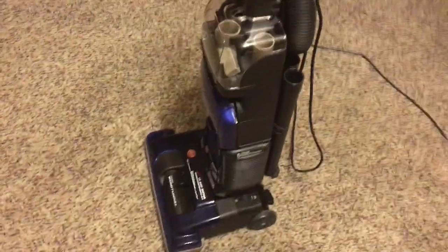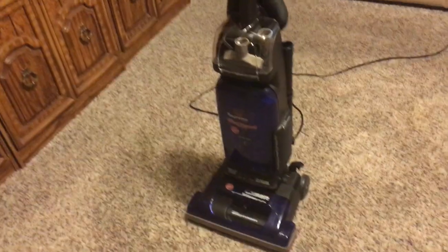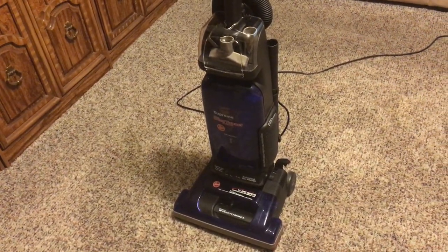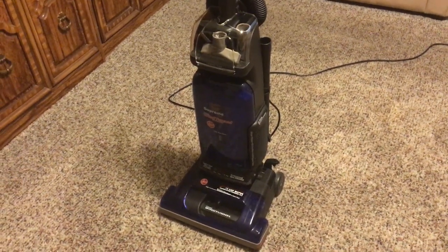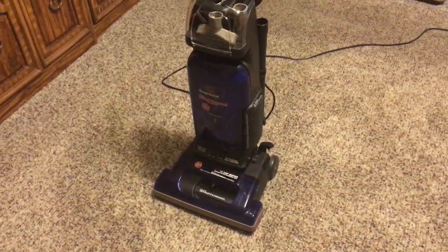I hope you've enjoyed this video of the Hoover Wind Tunnel Supreme. Be sure to stay tuned and don't forget to like, rate, comment, and subscribe. Thanks for watching and we'll see you next time.